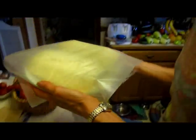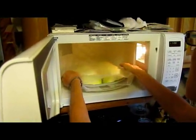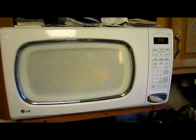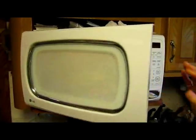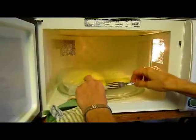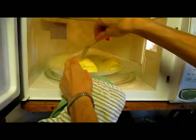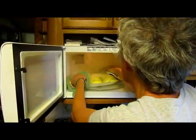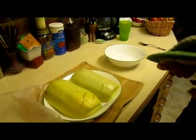You don't want to overcook it — it'll be mushy. Let me check it: push on the top — it gives a little bit so I think it's pretty much done. Let me just take a fork and test it. Yes, see how easily that went in. It's actually better if it's a little less done than too done. Now I will remove it and this has to sit for about five minutes before I can actually scoop it out and show you how it looks.